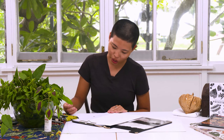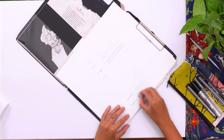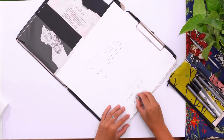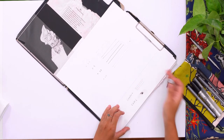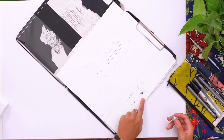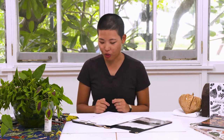Once I erase them, you can see this Copic marker leaves a grey outline, but the graphic stays the same. So that can be quite useful when trying to leave different types of grey on the paper, which we'll get to later on.